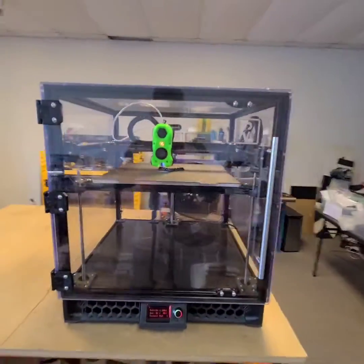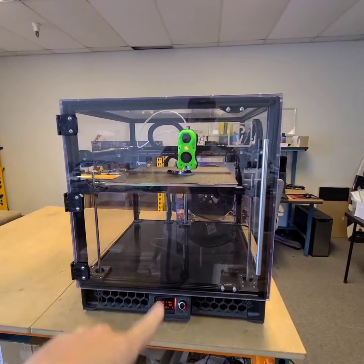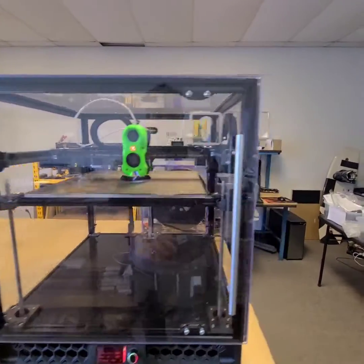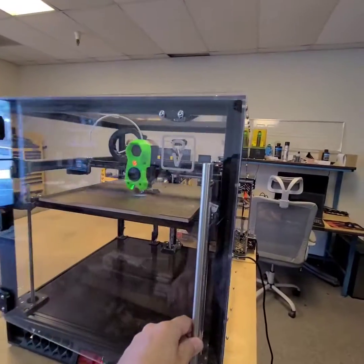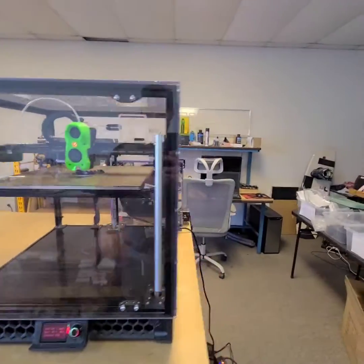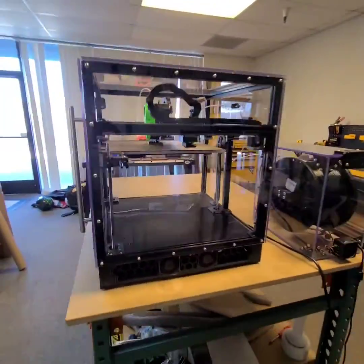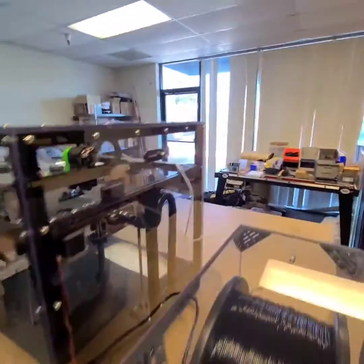Additionally, we ditched the dual-door French door design that comes with most of the kits and went with a nice full-size front door, so you can really get a good view of what your print head is working on. This is all magnetically latched and comes with a nice professional-feeling pull handle as well.